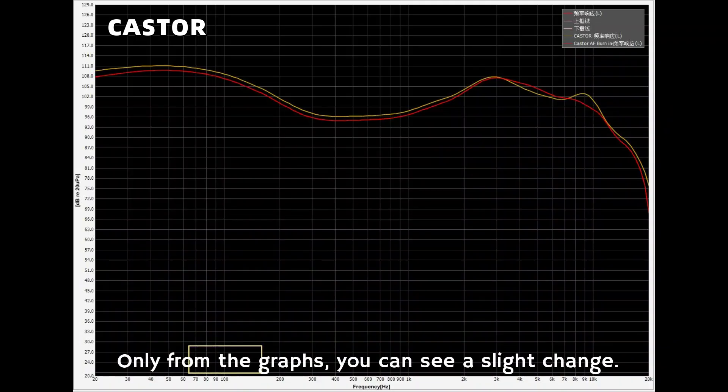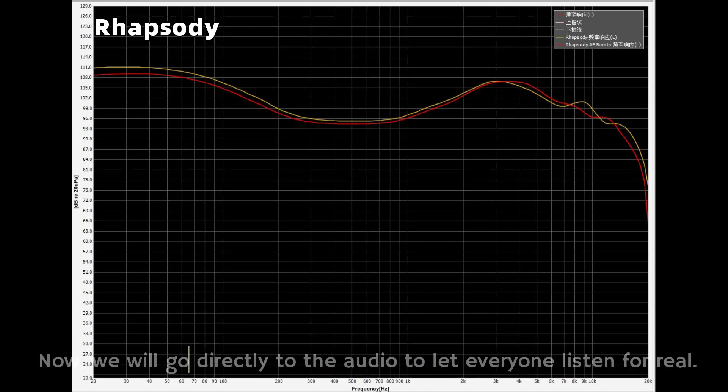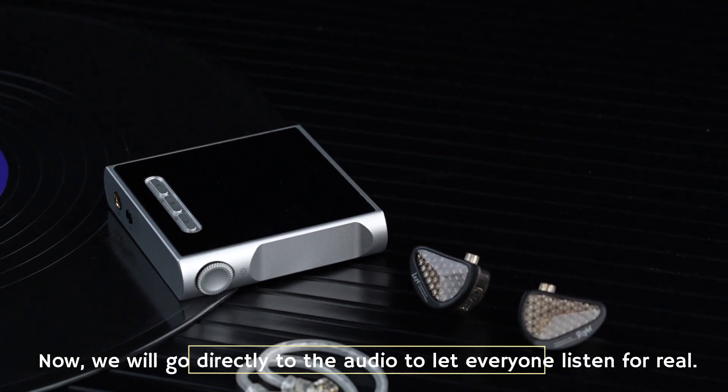Looking only at the frequency response graphs, you can see a slight change. But will there be a big difference in actual listening? Now we will go directly to the audio to let everyone listen for themselves.